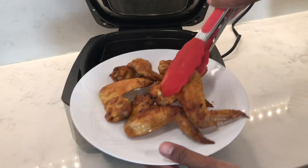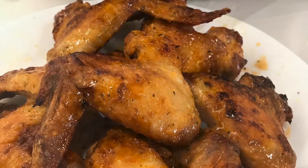In this video I'm going to be sharing one of my chicken wings recipes that a lot of you have been asking for. So let's get started.